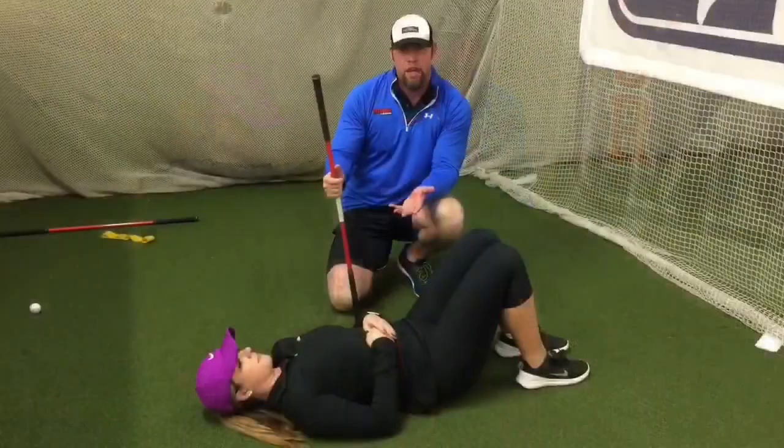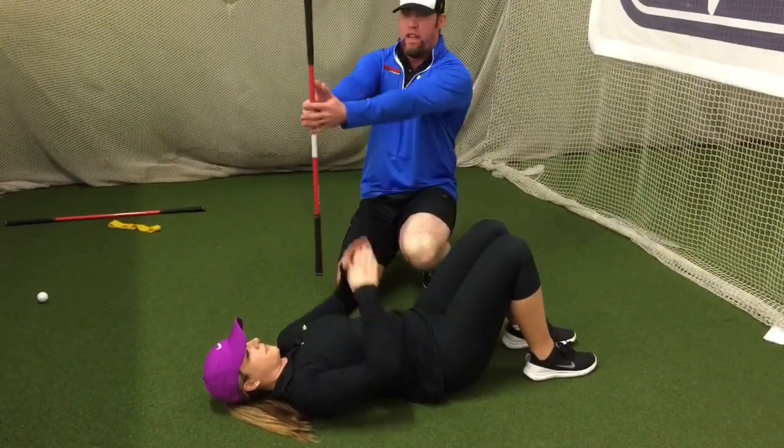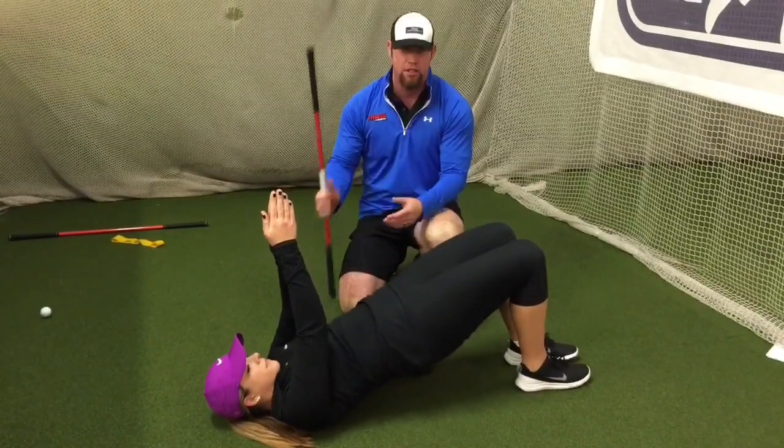Our test for glute activation is a single leg bridge test. What we're going to do is have Abby put both hands above her chest and extend her hips up towards the ceiling or the sky.